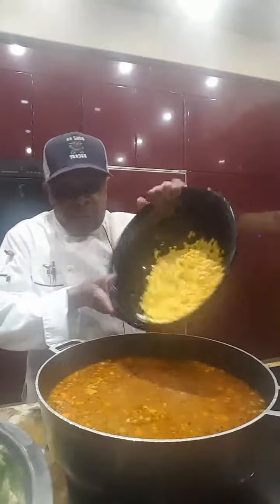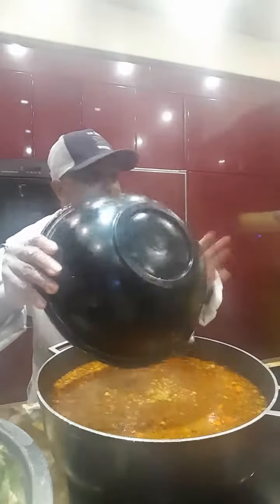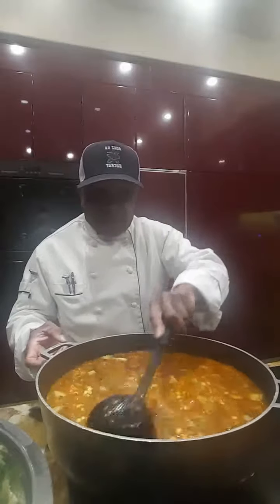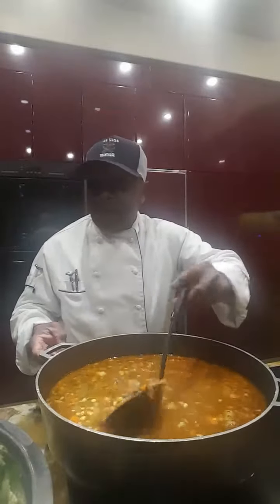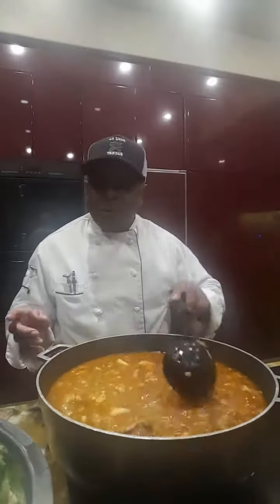We're going to add the corn — add the corn to that. We've added the corn and we're going to give it a stir and blend it in nice and good. As you can see, the soup is becoming to look like a classical oxtail soup.